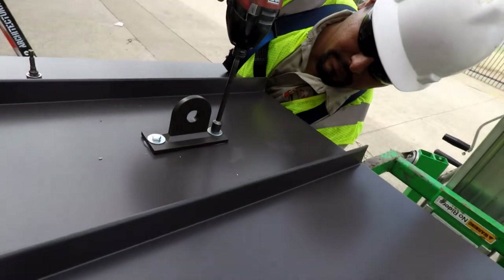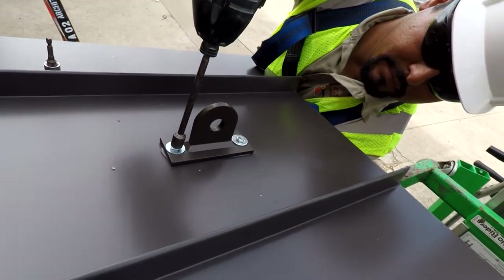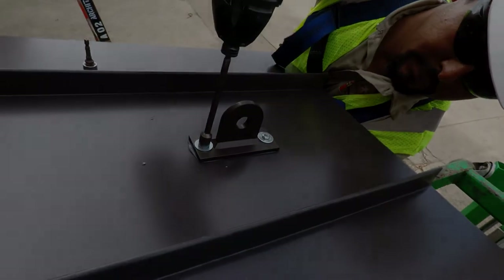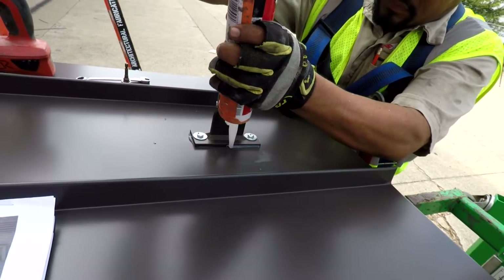Repeat this process on the other side. Once the brackets are secure, add some sealant around each edge.